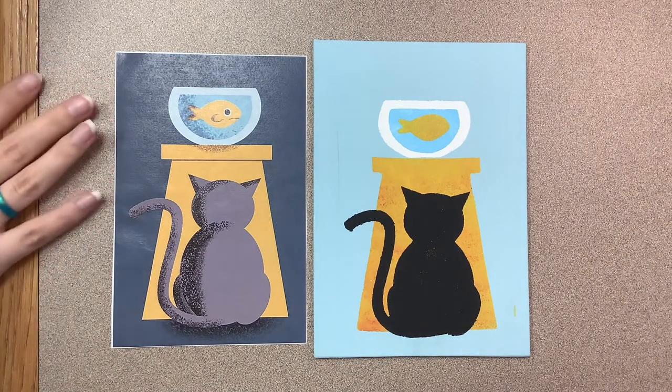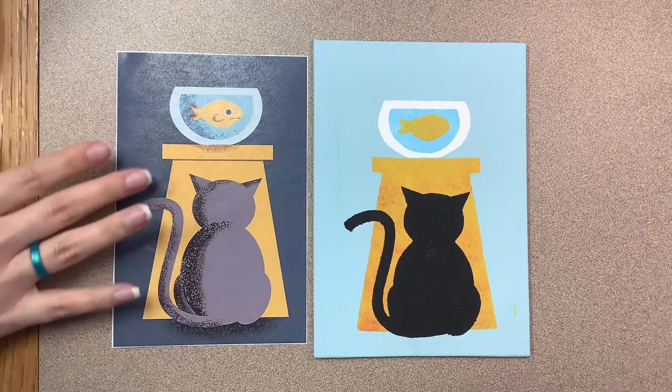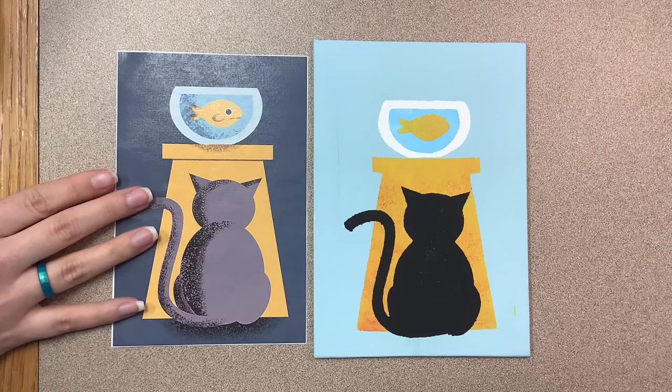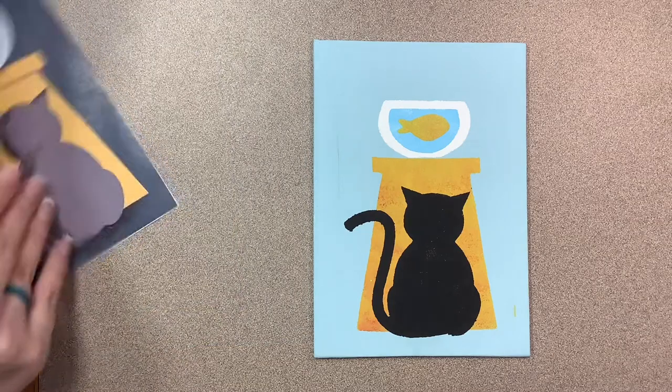You're going to need multiple copies of your design — generally speaking, one copy per color. So this image has four main colors, so I'm going to need four copies, and we're going to build up the image from the background to the foreground.